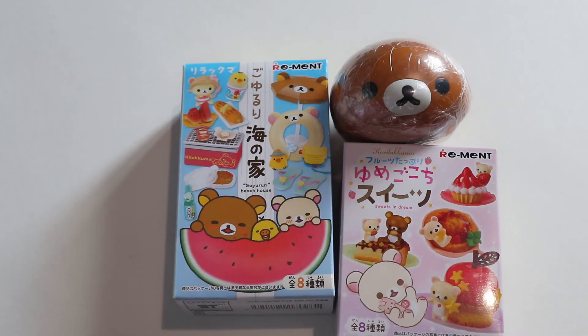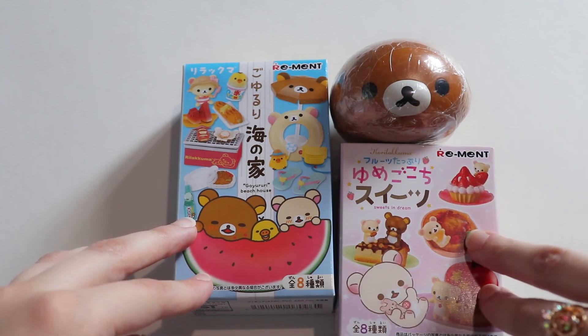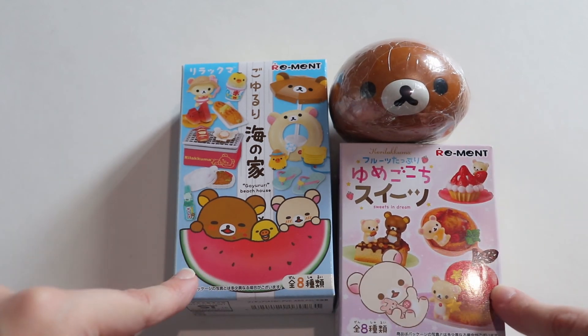Hello everyone! Today we will be doing another unboxing and this one's going to be Rilakkuma themed. I have a few Rilakkuma products here to open up for you, and I think the first thing I'm going to open up is this really cute remit I have right here.